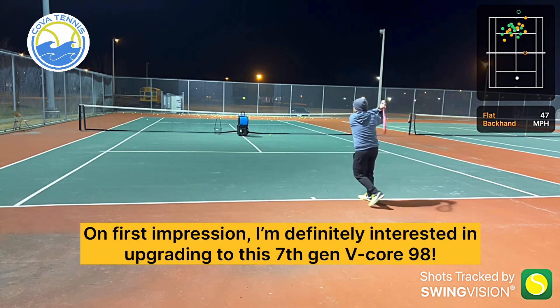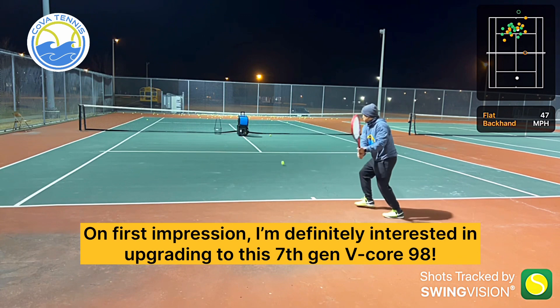On first impression, I'm definitely interested in upgrading to the 7th Gen V-Core 98.